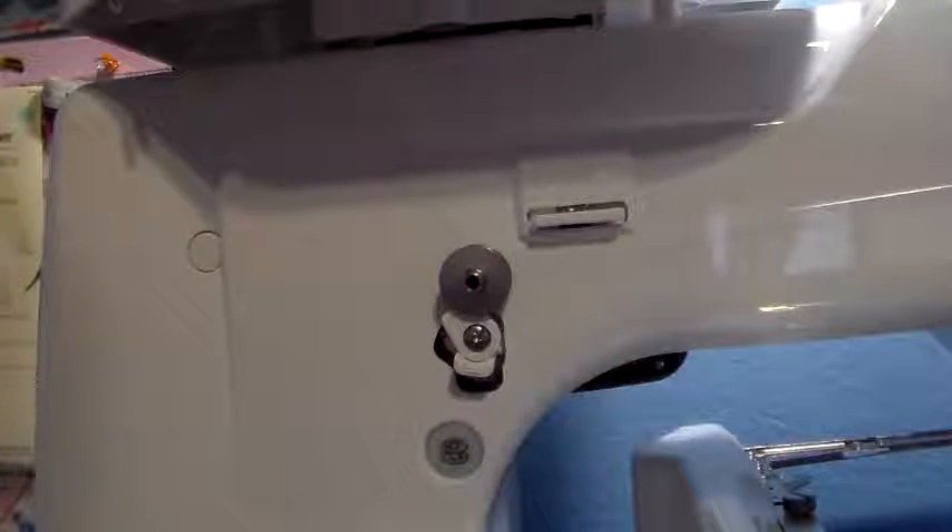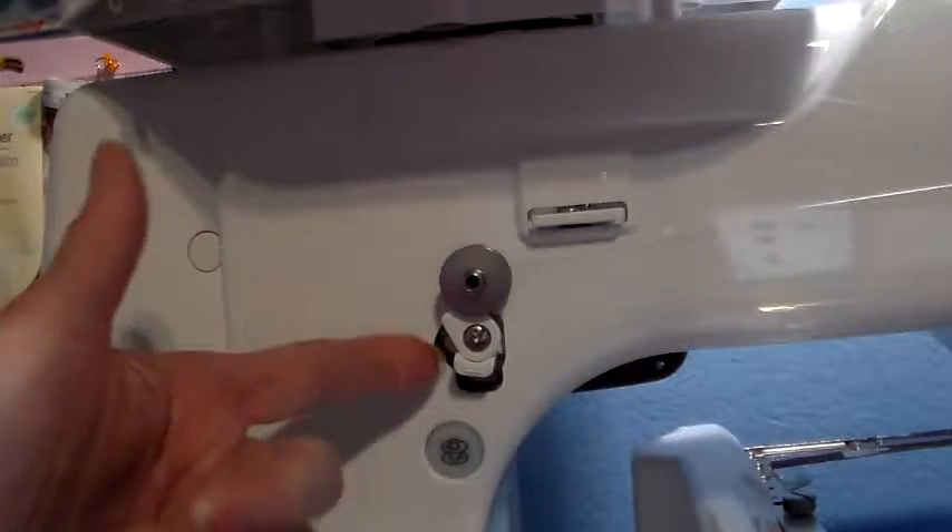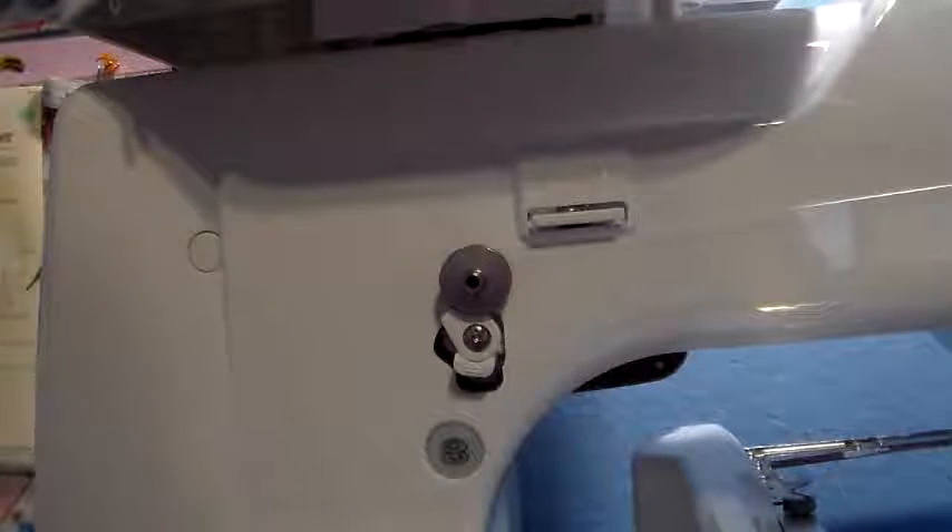I know the people with the MB4S have to wind their bobbins and they're saying that they're not winding full enough. Well, this is how you do it — move the little tension guide here.